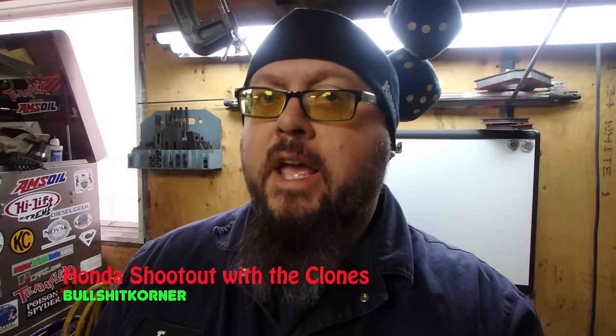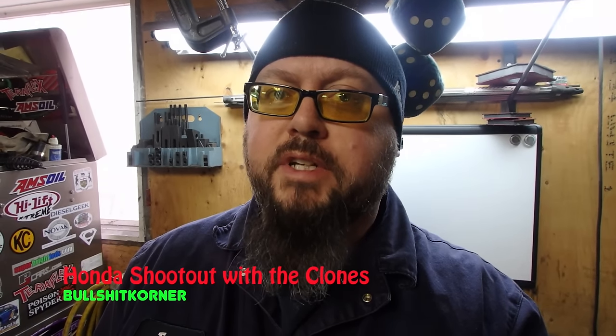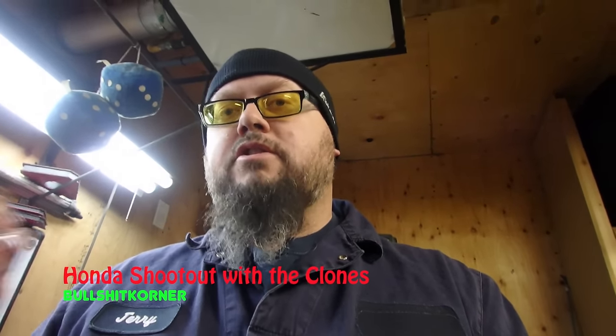We're back in the garage today and we're going to do something that was mentioned in a recent video. Lots of people have mentioned talking about different tolerances between the Honda engine block and the clone. So today's video, we're going to do some measurements before we make that judgment call, because right now is a perfect opportunity. However, the old block is already worn so the tolerances are going to be different there.